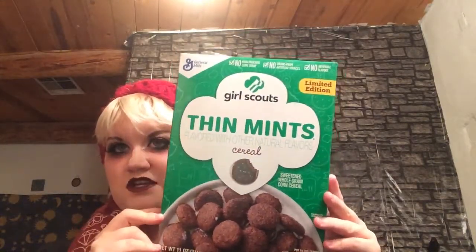The next item I picked up is the Girl Scouts Thin Mints flavored with other natural flavors. This is the Thin Mints cereal everybody was going nuts about — limited edition. I didn't find the family size, though other people have been able to find it. But I did find it so I picked one up, and there will be a taste test video coming up for this.